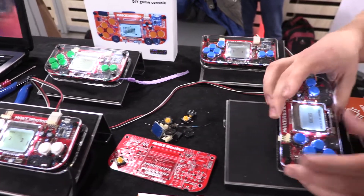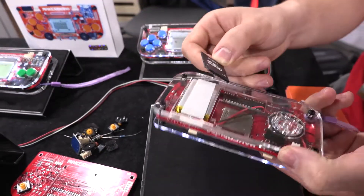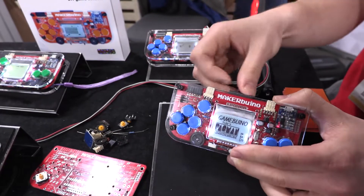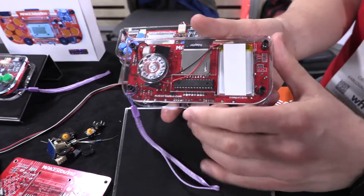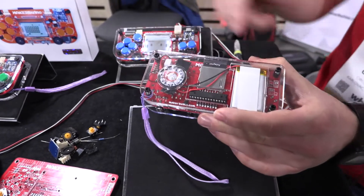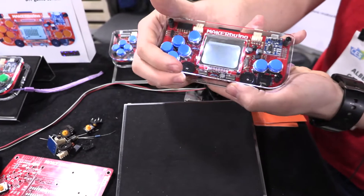A bit about the device: it has an SD card at the back like this. So as soon as you assemble it, you put the SD card inside and it has about 30 games on it pre-loaded that you can load. At the back is the microchip, the same one used in Arduino Uno. It has a slightly modified bootloader so that you can load games from an SD card. Here's the battery, the speaker at the back, and you can also adjust the backlight.